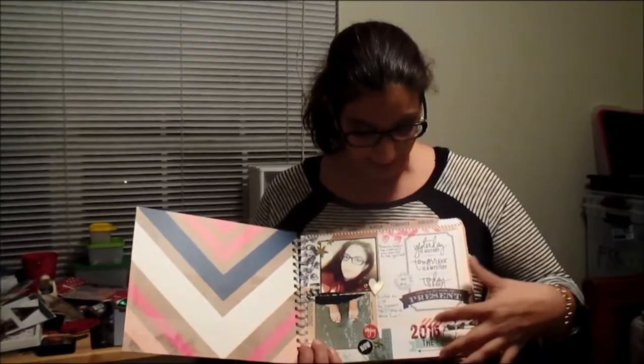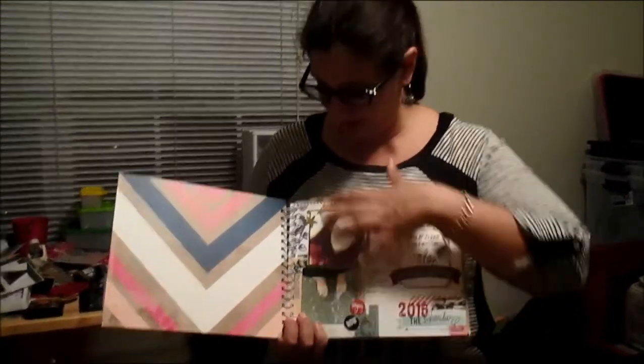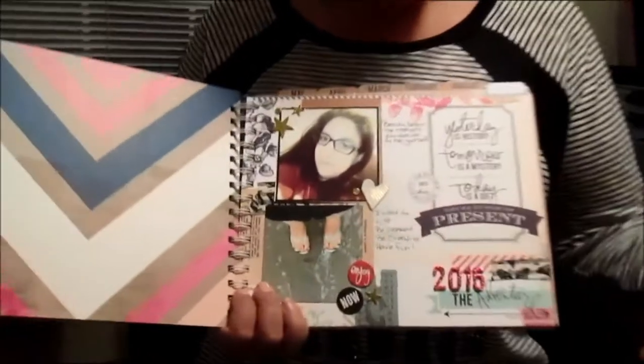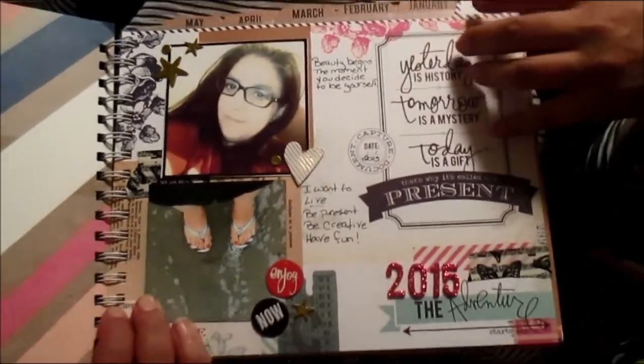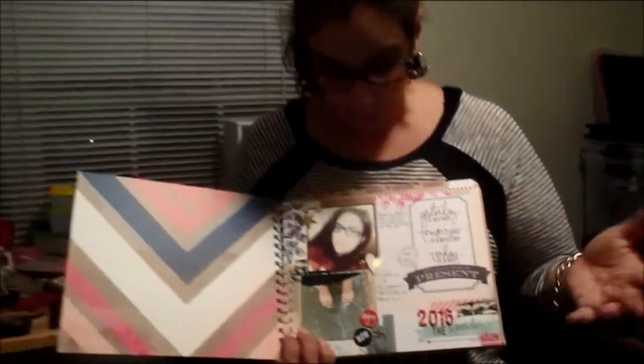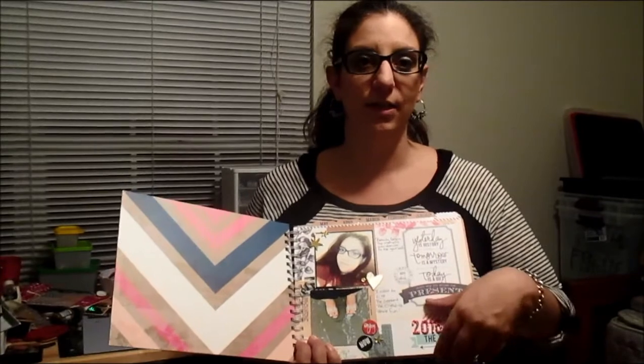I put a quote up here and some of my goals. I added washi tape, sparkly numbers, and stars, and just tried to zhuzh up the already really cool page. I used a lot of my own handwriting — all my own handwriting except for the stickers — and gave an overview of what I'm going to do in the year ahead.